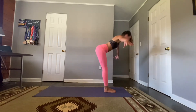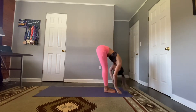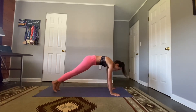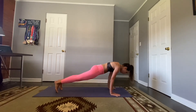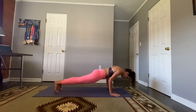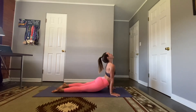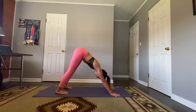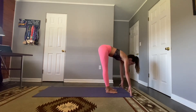Reverse swan dive up, optional back bend. Exhale fold, two more times. Half lift, place the hands on the mat, step back to plank or modified plank. This time we're going to lower for four: four, three, two, one — inhale, shine your hearts. Exhale, lift your hips, deep breath, let go. Go to the top of the mat — step, hop, or float — half lift, and fold.